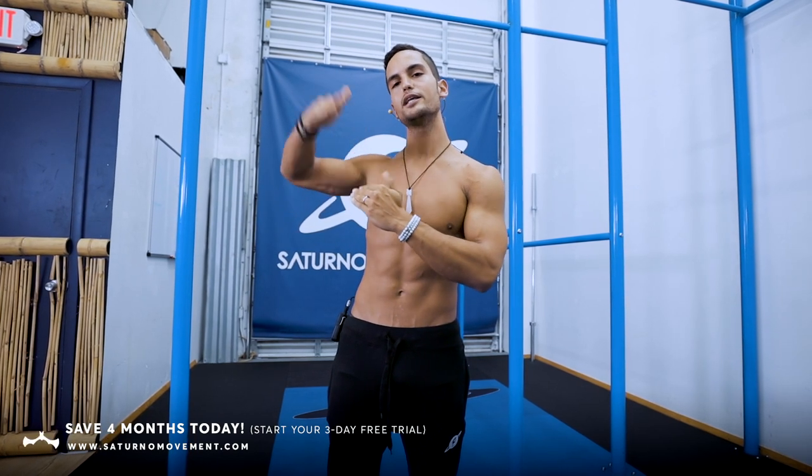Before we begin I want to mention that we are running a Halloween sale where you can save four months on the SM Online Academy. All information is gonna be down in the description. The sale is from today Thursday all the way till Sunday — again, to save four months on a yearly membership to the SM Academy.